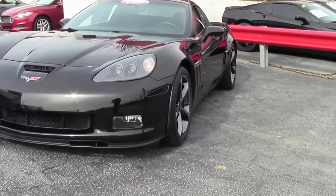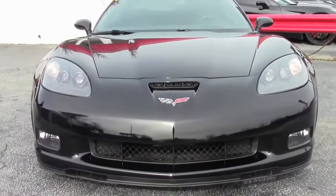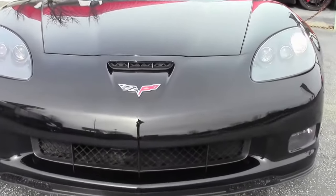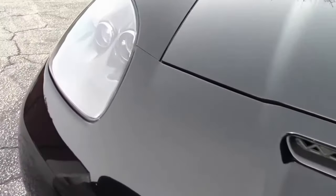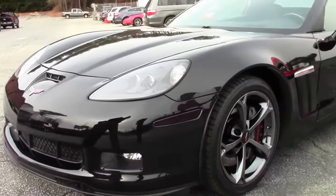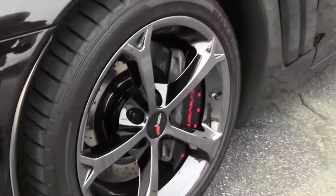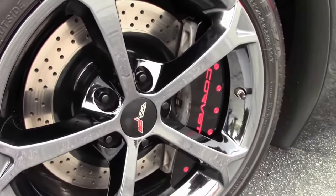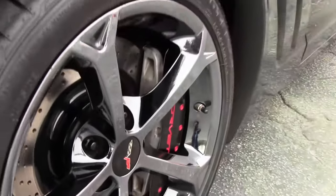This 2010 Grandsport has only 24,000 miles on it, and of course black on black — an absolutely stunning car to begin with. Real nice clear lenses for our lights up front, no major rot, chips, issues, or scratches in our paint. And you'll notice the wheels on this car — these are black chrome wheels that really make this car stand out.